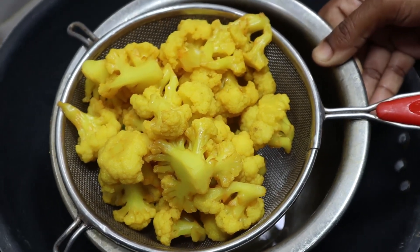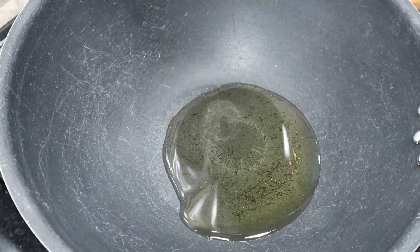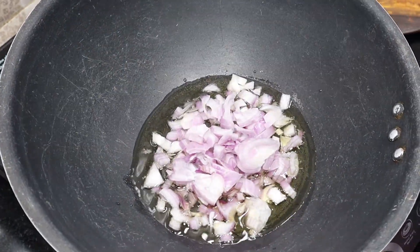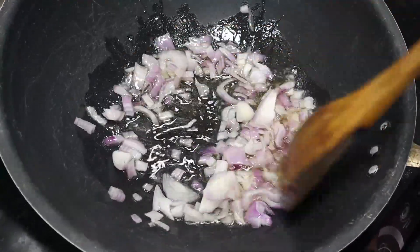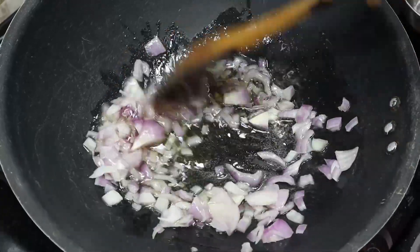Put it in a pan, add it in a pan. Now add it to the brownie. Let it fry. We will fry it.